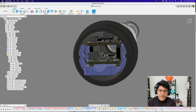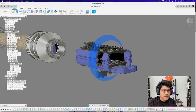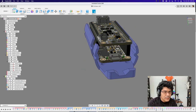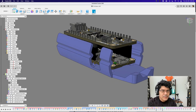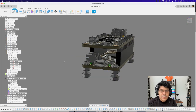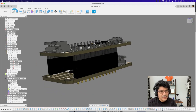We've talked about the railing and the clearance. Now let's hide the handle and look at the feather holder in isolation using right-click Isolate. This is the feather holder. Here you can see the Feather M4 and the Prop Maker Feather Wing combined — the Feather M4 has female headers, and the Prop Maker Feather Wing plugs on top with male header pins.